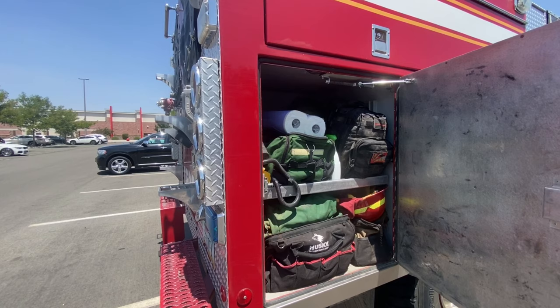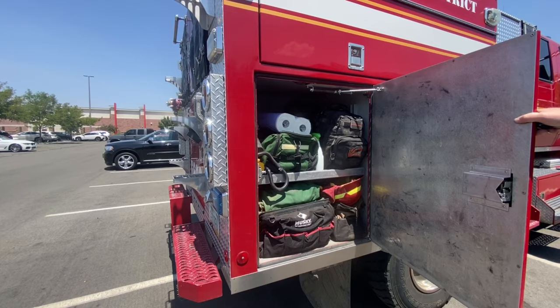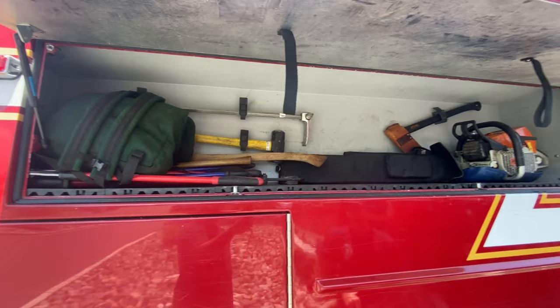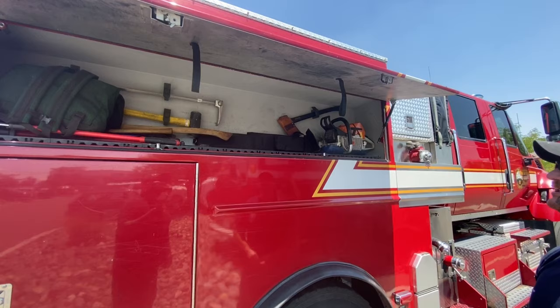Medical bags in case of any kind of medical emergencies. That's kind of the down-and-dirty cabinet. Up here, hand tools — bolt cutters, sledge, axes, halogen, and a chainsaw for wildland purposes. It's got the little bar on it. That's about it.